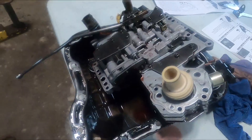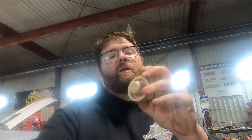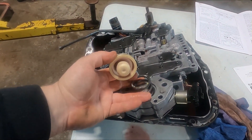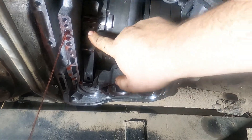Now we got the old valve body out. When you drop it down, watch the accumulator spring and accumulator piston — they just sit on top of the valve body. The accumulator piston goes up into its bore above the valve body. When putting it back together, I use some transmission assembly goo — put a little bit on there to stick it up. It's really tacky so it stays in place. Also, with the valve body out, it makes it super easy to adjust your bands — there's one band and your other band.